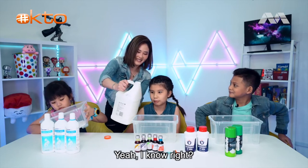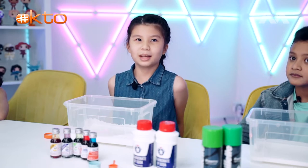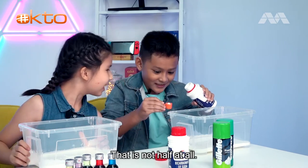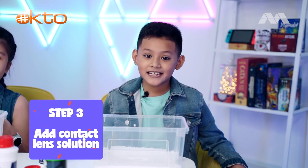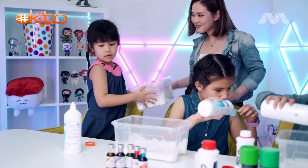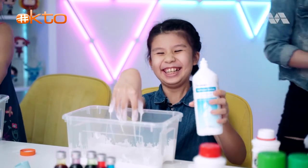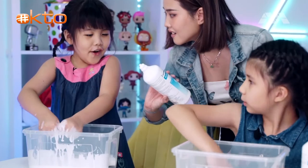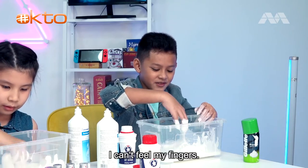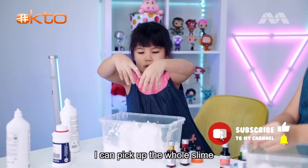Step one is three quarter cups of glue. It's quite satisfying! What do we do next? Step two is half a teaspoon of baking soda. That is not half at all! Step three: add contact lens solution until it stops being sticky. Mix it up - why did I put it on my hand? Also, we can add shaving cream to make it more fluffy. I can pick up the whole box and it's still clean!